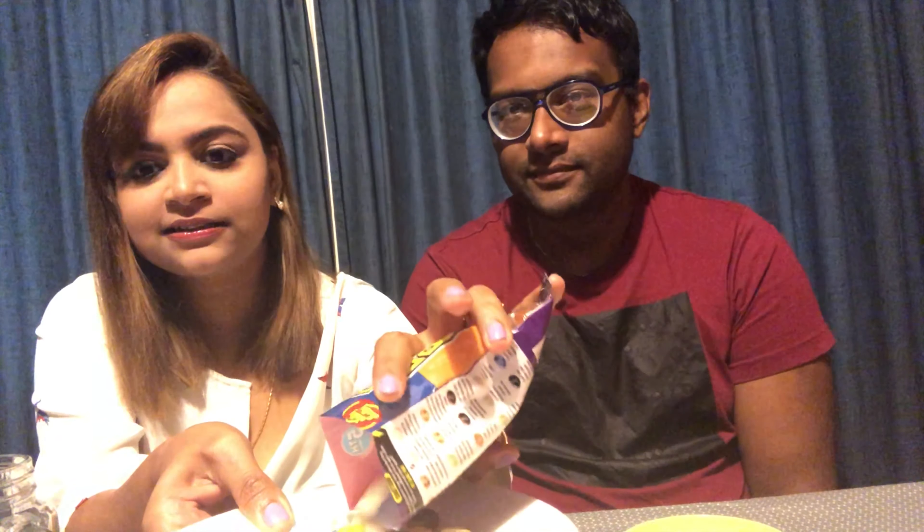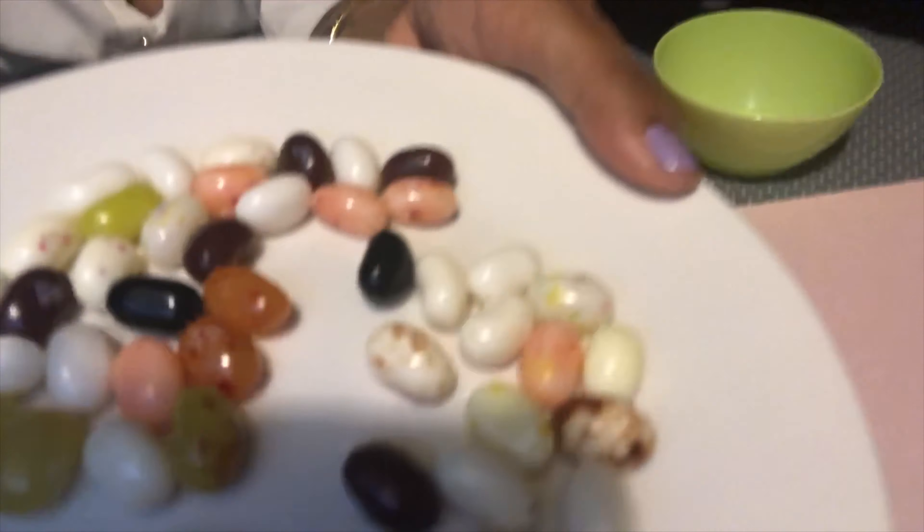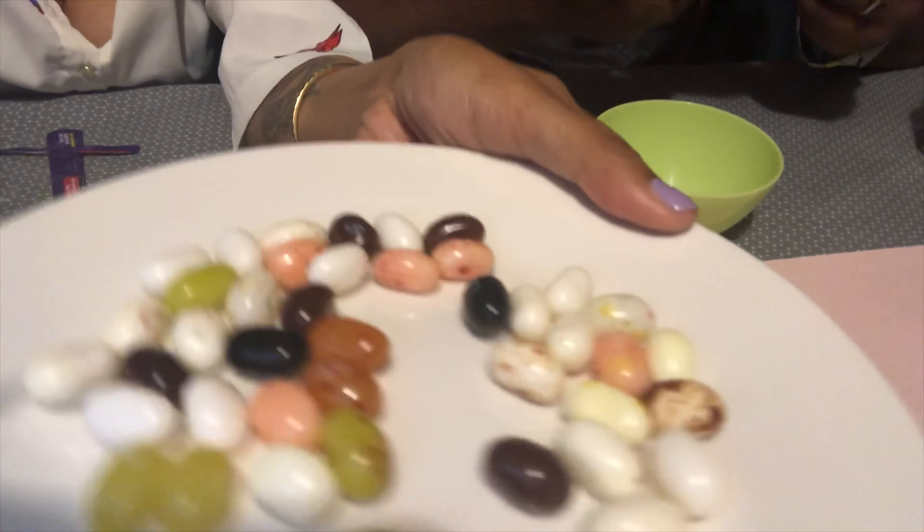It smells funny — wow, it smells funny! I think I'm going to like it. I'm going to pour them out. There's a lot — I thought it only had 20. Okay, you can all see these beans? It's time to try them!